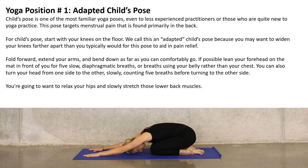Extend your arms and bend down as far as you can comfortably go. If possible, lean your forehead on the mat in front of you for five slow diaphragmatic breaths — breaths used in your belly rather than your chest. You can also turn your head from one side to the other slowly, counting five breaths before turning to the other side. You're going to want to relax your hips and slowly stretch those lower back muscles.